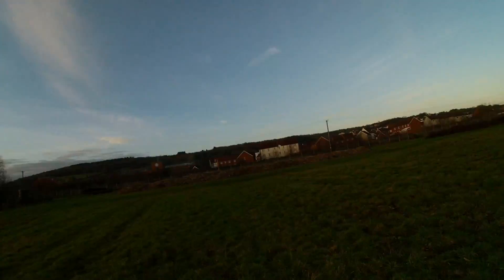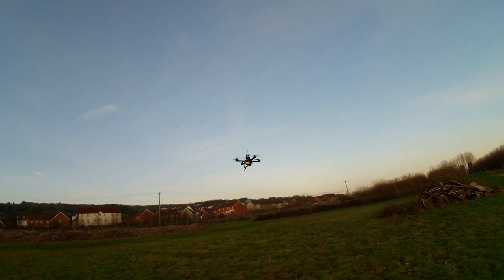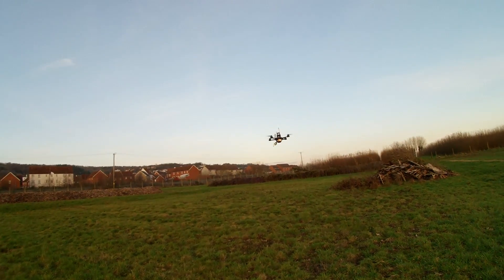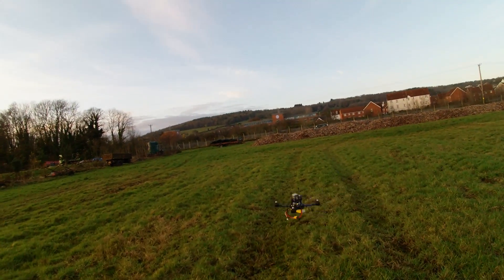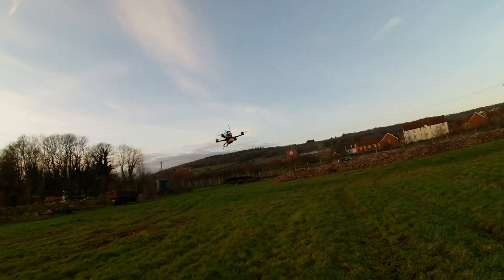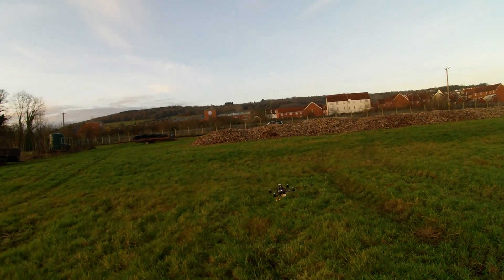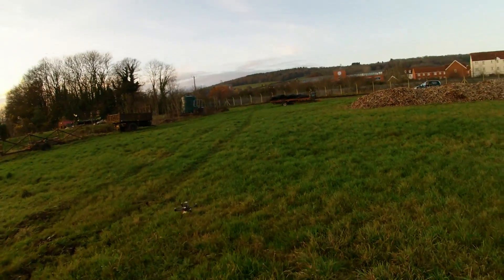It's coming down. Now loiter, so I can stop it before it lands. Then back to stabilize. And I think I can just fly it back to the car. Acro mode, I think — no fun without acro.